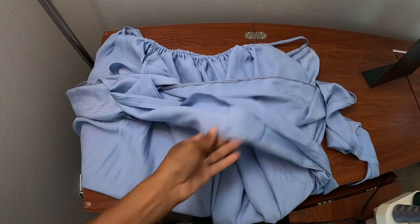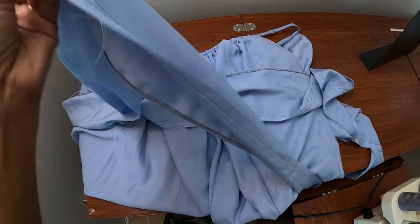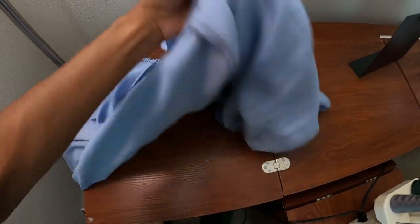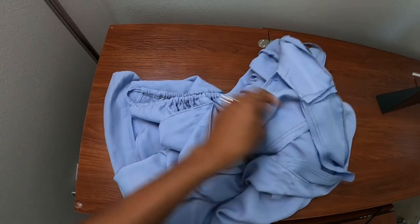I finished the raw edge and put my basting stitches in. Now I'm going to pull those up to create the gathers and then attach them to the bottom of the dress.